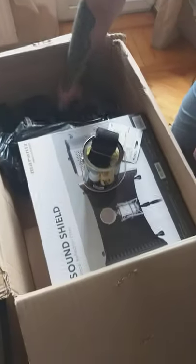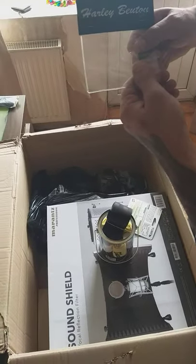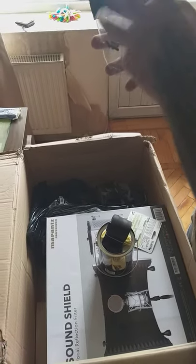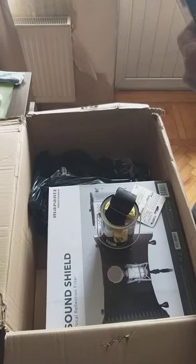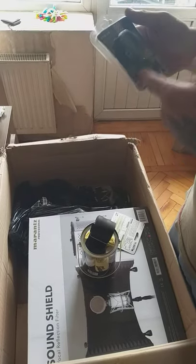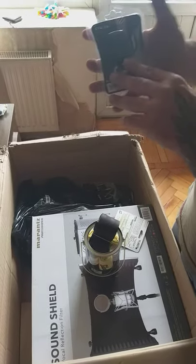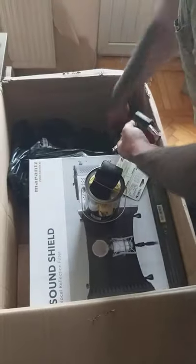We also have Floyd Rose bolts by Harley Benton parts - we didn't have any other options, there was just a set, so we grabbed those for my friend's guitar. And another item here - actually I don't remember if I ordered this or if it's a present - but it's a clip-on tuner I used to have. It's a very good workhorse, works well and the price is quite low.